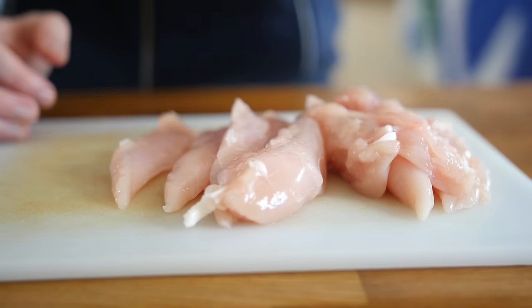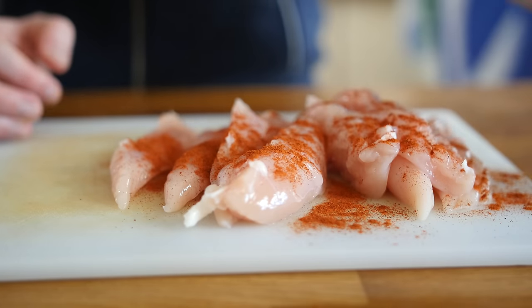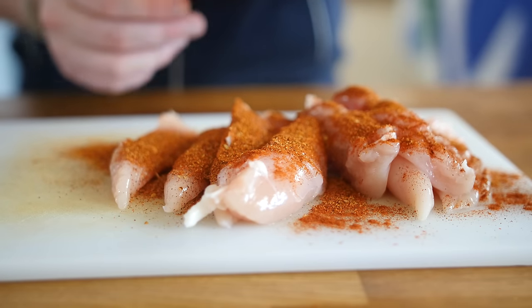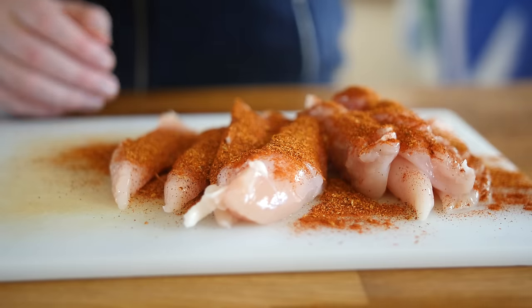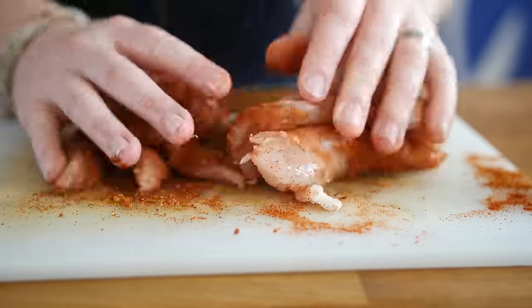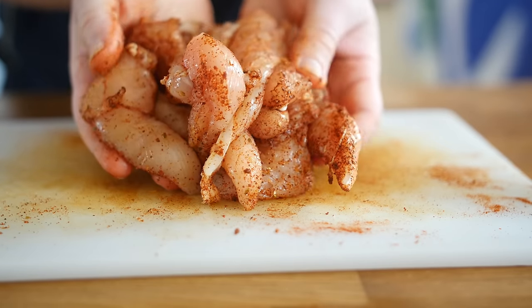Here is our chicken. First, we are going to sprinkle on some smoked paprika — about a teaspoon of that. I have some ready-made taco seasoning mix here; going to sprinkle on a lot of that. It is a mixture of oregano, chilli and cumin, so you could just use those separate powders if you like. Now we are going to get our hands in there and rub it all in — nice and coated, make sure it is fully stained like a person on a beach.